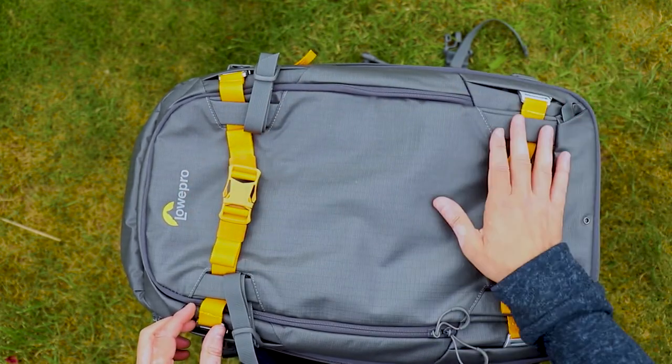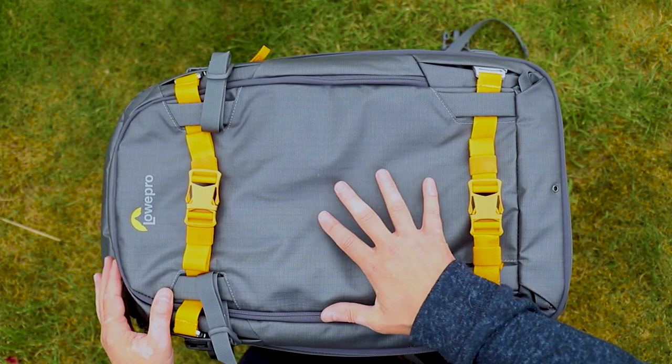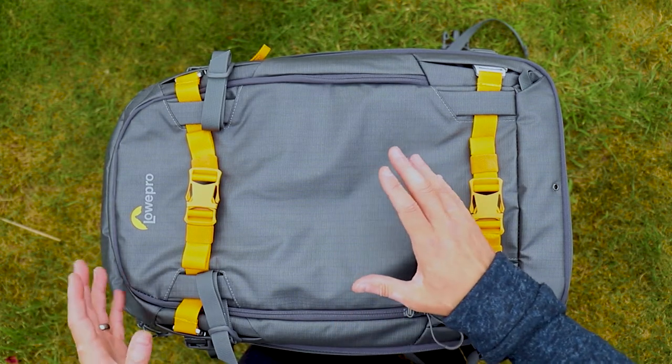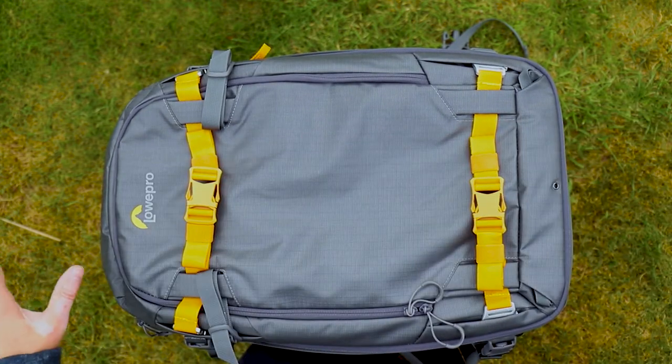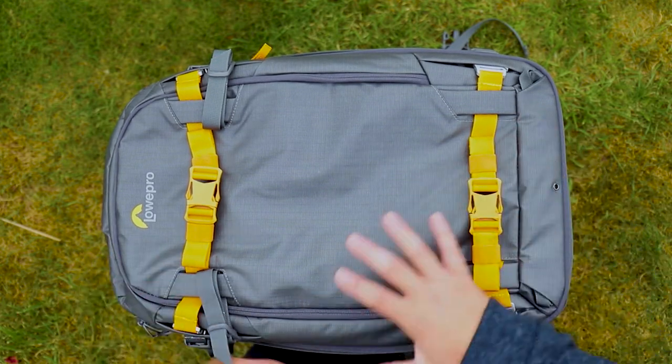This pack is designed as a trekking pack, so it allows you to go much further distances than a day pack would. You could easily put ice axes on the back, plus a tent, change of clothes, plus all your camera gear as well.